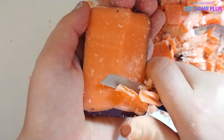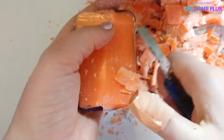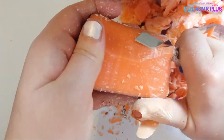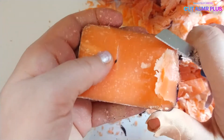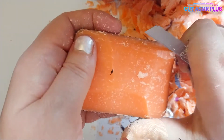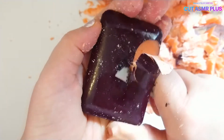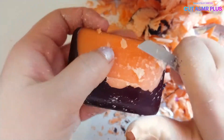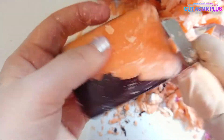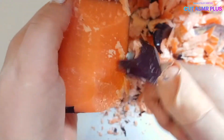It looks like cheese or fruit. Here we go.